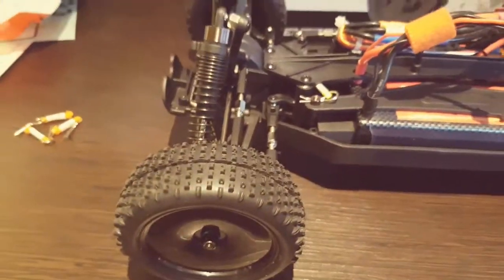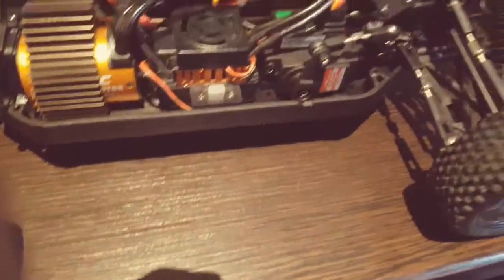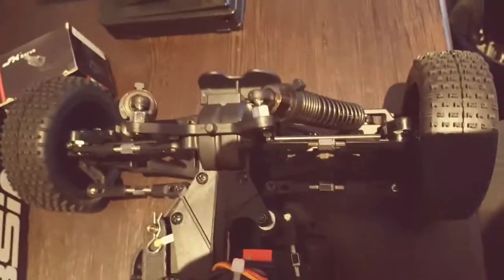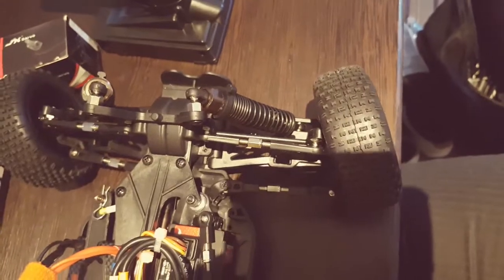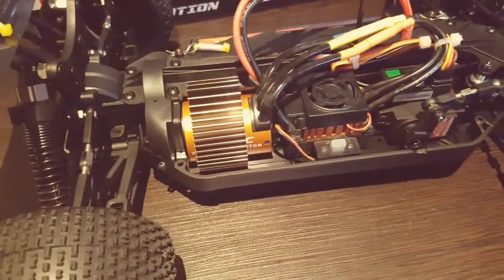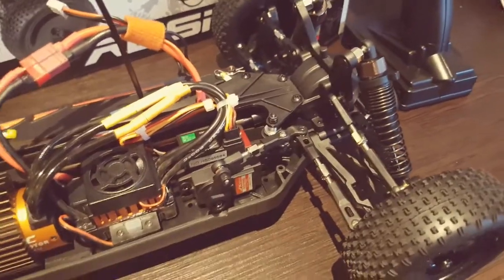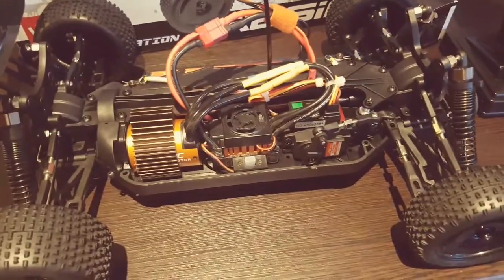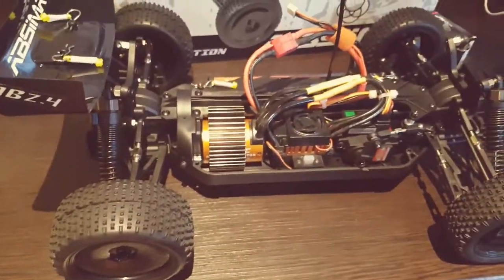The turning circle isn't particularly great and full lock on the steering isn't particularly large. I don't know if this is because it's a 1/10 vehicle or a limitation of the steering arms themselves — they are fairly close to the tyres. That's full lock right and full lock left. I can't imagine it being a huge issue because blipping the throttle on loose terrain would kick the back end out to turn fairly quickly. On a track you don't want to lose traction, but this isn't really a competition-level buggy — it's more for an enthusiast trying to get into the hobby on the cheap.